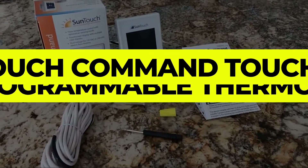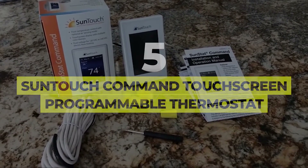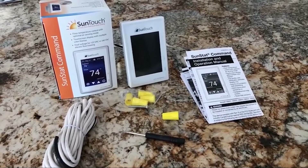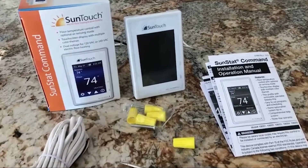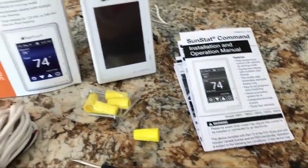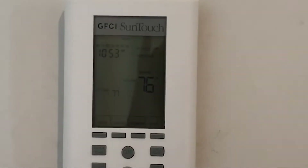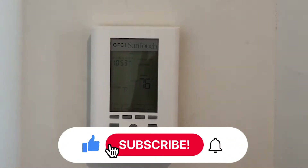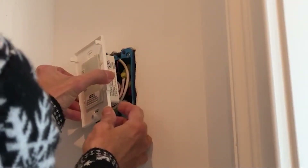Number 5: SunTouch Command Touchscreen Programmable Thermostat. Radiant flooring has become more popular in recent years, and if you're looking for a thermostat that can control your heated floors, the SunTouch Command Touchscreen Programmable Thermostat is the way to go. It can be used with 120V or 240V systems and connected to up to 3 mats, as long as the combined amperage is less than 15.